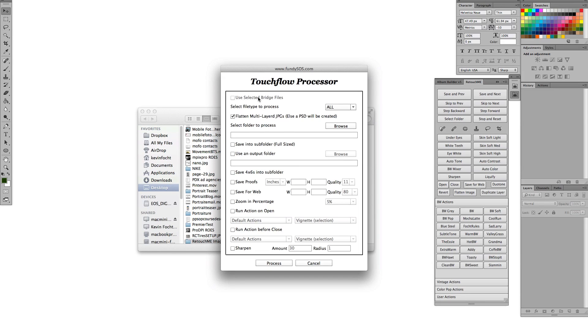Hi there, this is Kevin with creativeorange.com and I'm here to talk to you about our retouching tool, Retouch Me. It works within Photoshop, and every time I go to a seminar and show this thing, people are like, 'Oh my gosh, I had no idea there was something like this out there.'